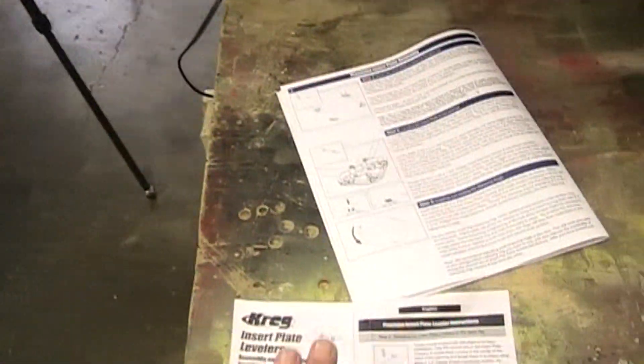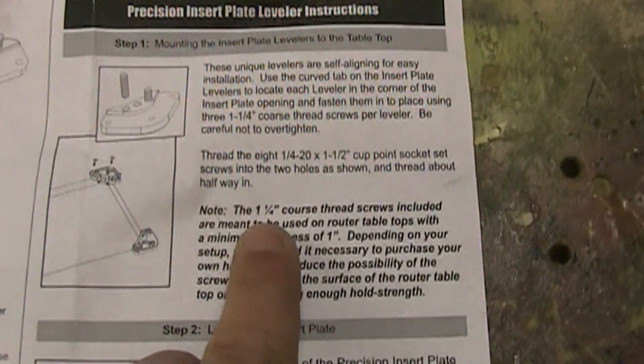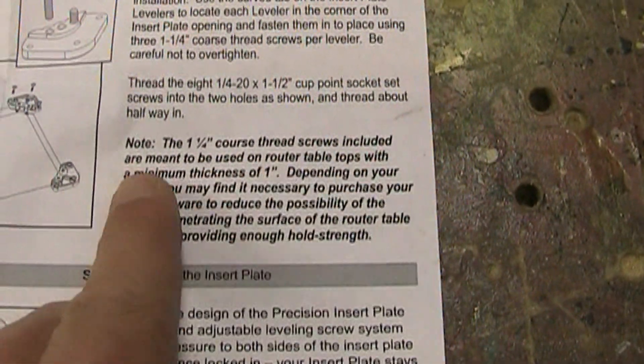If they had just told me originally — even on the packaging — that the levelers are sold separately, not included, I would understand. Some people may not want to use those and might just put it on a rabbeted shelf. That's fine, just let me know ahead of time. To me, those levelers and that system is the whole point of getting the Kreg insert plate. And then I got my levelers and the instructions say the one-and-a-quarter inch coarse thread screws included — but they did not include any of those coarse thread wood screws. I had to get a different size anyway because my top is thinner, but why put that on there and not include them?